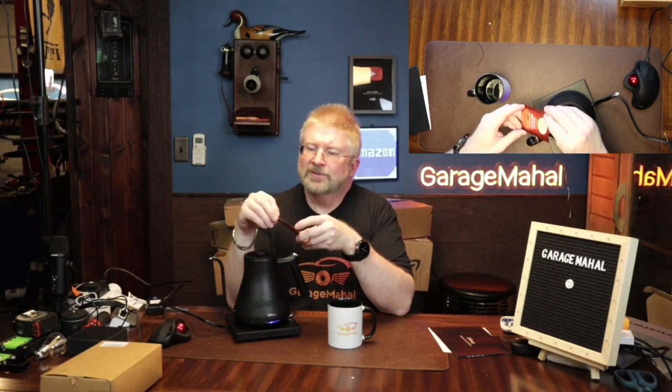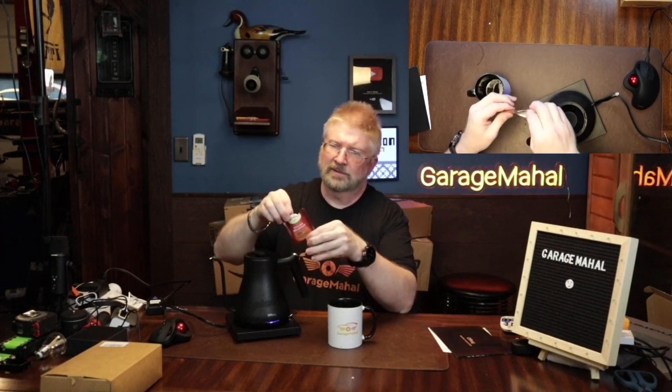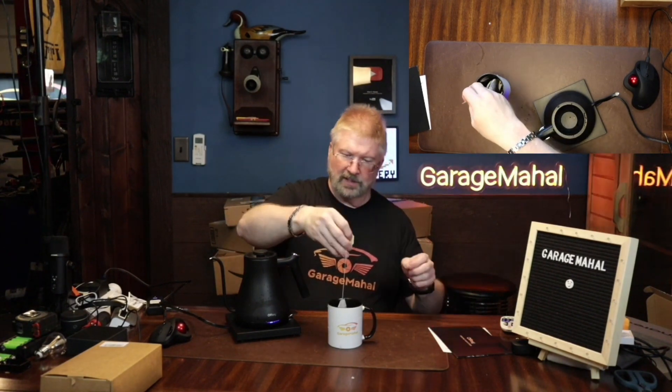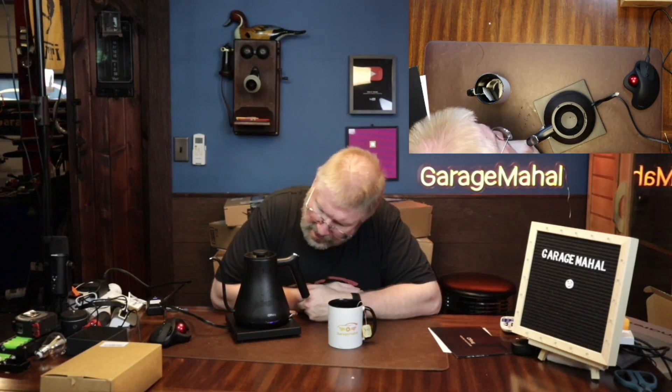Let's get our tea cup ready. We're going to use a Twinings English Breakfast tea — this stuff is great. We'll put that tea bag down in there and wrap it around the handle to keep it secure. Let's see how long this takes — stay tuned.